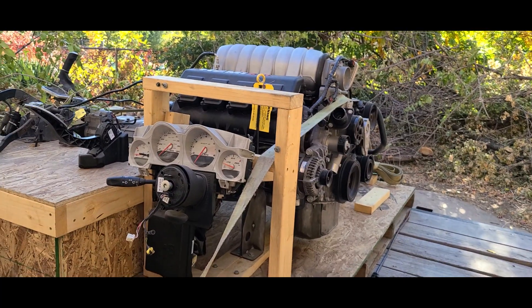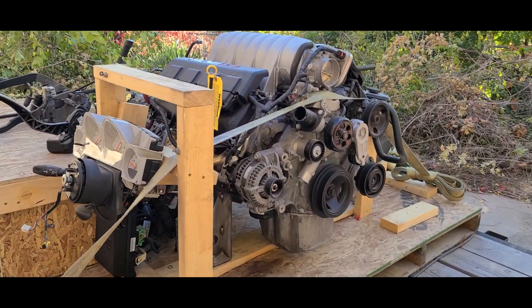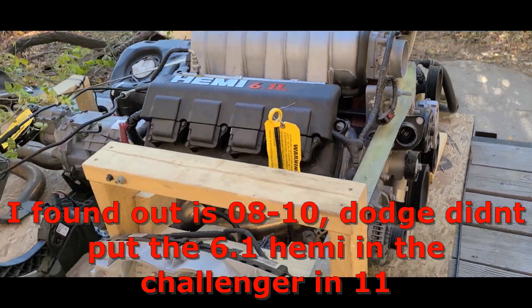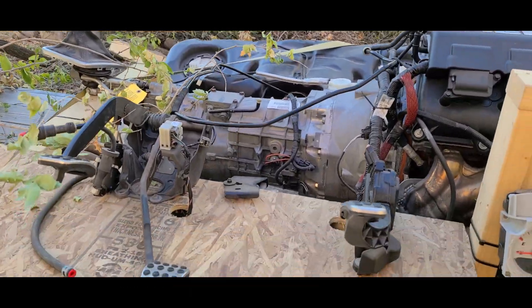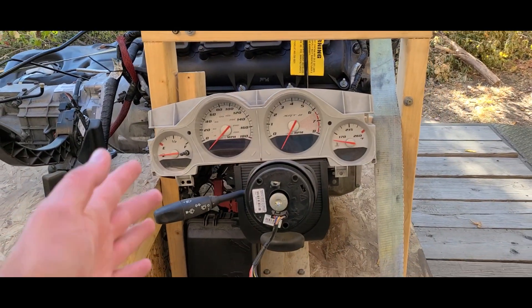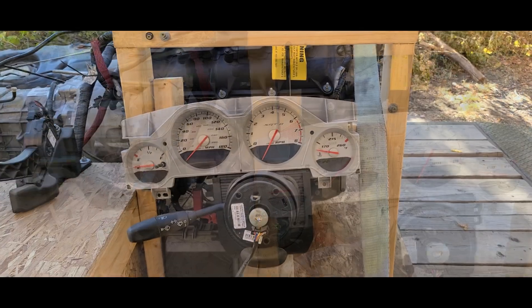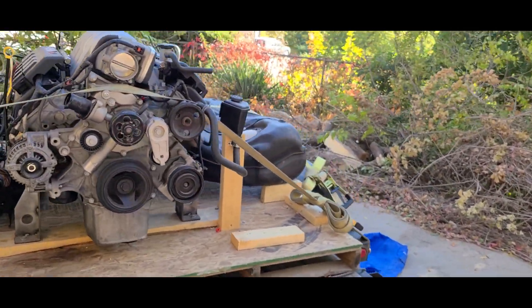Are you ready for it? There it is — you're looking at a 2011 6.1 Hemi. Engine, transmission, harness, ECU, dash, and fuel tank. This thing starts and runs as it sits. There's the exhaust right there.